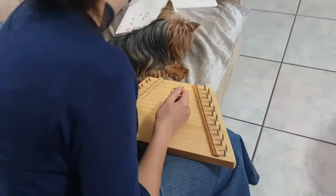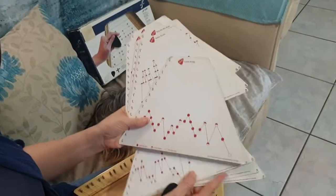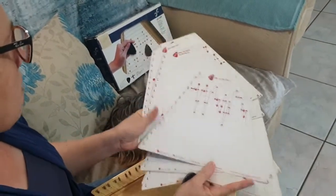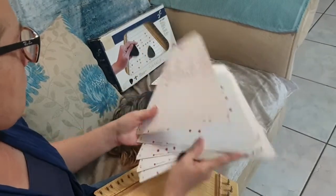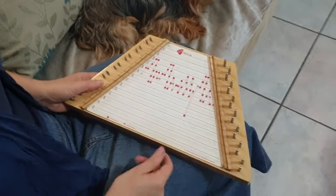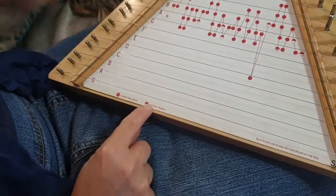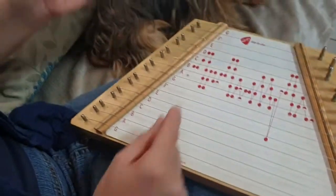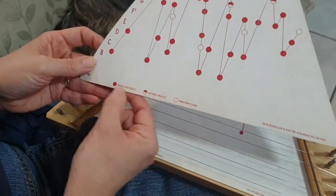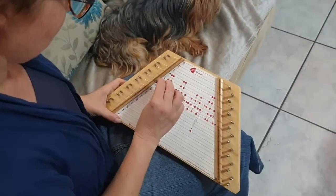Let me do another one for you. Shall we do 'Ode to Joy,' which is a Beethoven piece as far as I know? You slot it in, and there are different counts — one-count notes and two-count notes, and as you saw, the other one even had a three-count note. It tells you at the bottom of the page what kind of note it is. Here we go with this last song.